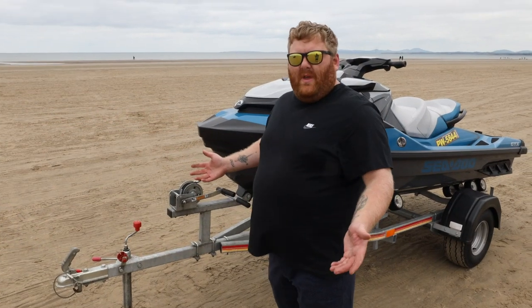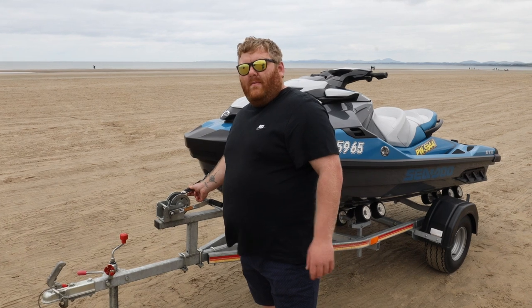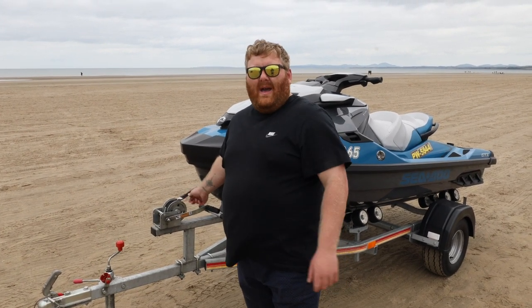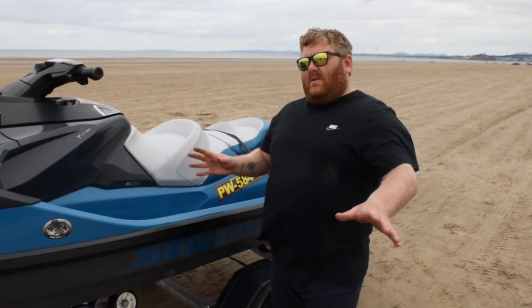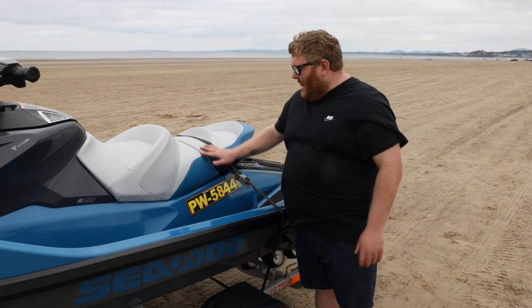So you've retrieved your ski out of the water and all that's holding it is the winch strap. Let's show you how to strap it on, but first let's show you how not to strap it on. So how not to strap your ski on? This is one way you should not strap your ski on.